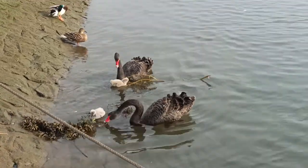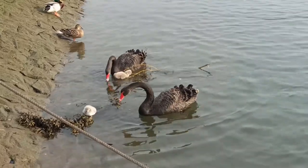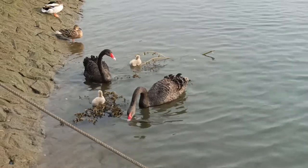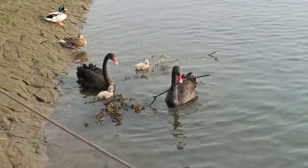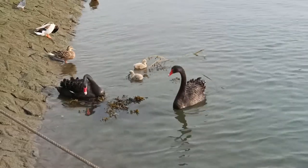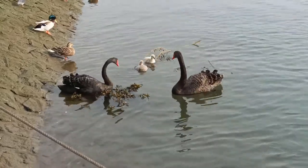It was exciting to see something so rare here, but worrying because these more aggressive cousins to our native mute swans have the potential to disrupt our river ecosystems. But that's a topic for a future video. Instead, for this one I want to focus on how this species acts during its first months of life.